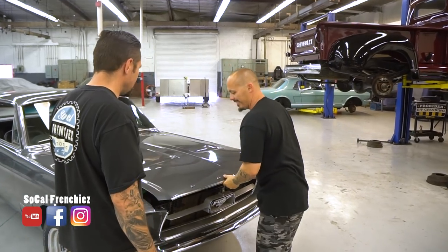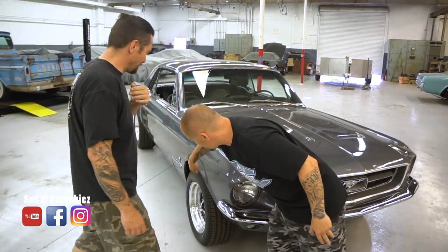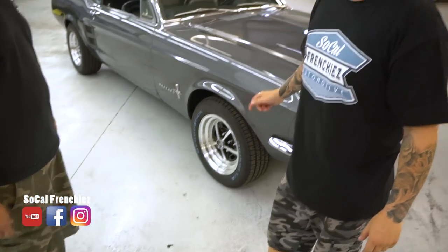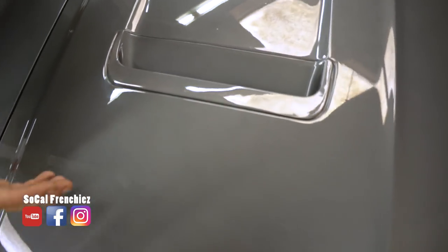L'échappement est de chez Flowmaster. Pour résumer : peinture neuve, intérieur neuf, chromes neufs, nouvelles jantes Magnum 500 — qu'on a mis je ne sais combien de mois à avoir, rupture de stock complète, les Taïwanais sont en train d'en refabriquer. Pneus BF Goodrich à lettres blanches — ils sont bleus pour la protection mais seront blancs dès qu'Olivier aura frotté un peu. On a dû changer le capot et on a mis le capot avec les petits répétiteurs, branchés et fonctionnels — quand tu tournes, les répétiteurs t'indiquent dans quel sens tu as mis ton clignotant.